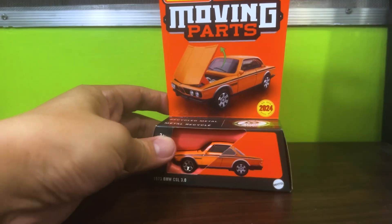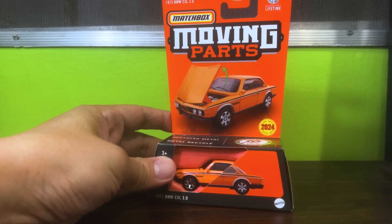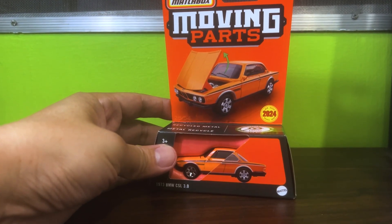Hello diecast fans and welcome to another brand new episode of Jim's Magnificent Miniature Motor Cars. For this episode we will be unboxing this lovely piece from Matchbox Moving Parts model.